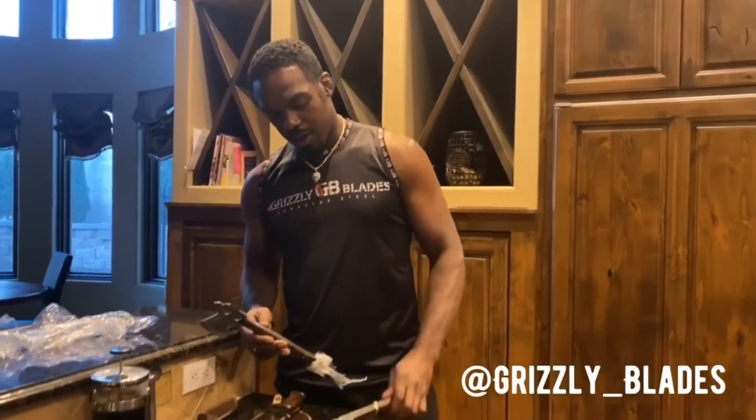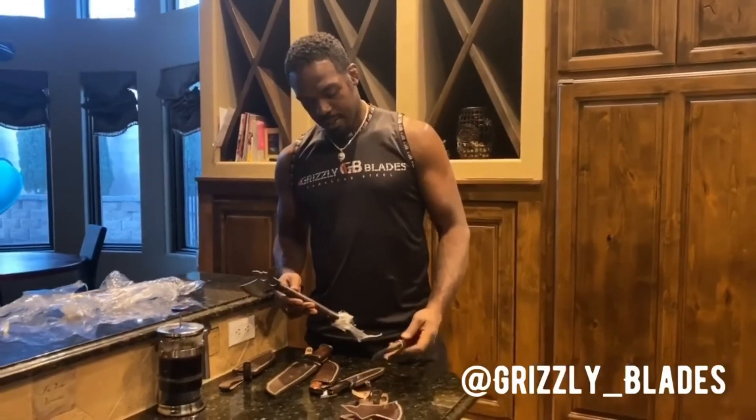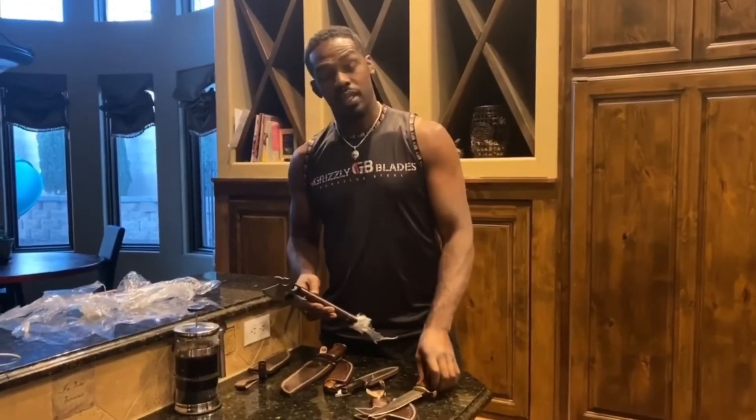Anyways, thank you guys so much. Adele over at Grizzly Blades, I want to say thank you so much — you guys are a quality company, beautiful product. Man, I'm gonna have a lot of fun with these. I'll be passing these on to my daughters and hopefully send one next. Thank you so much.